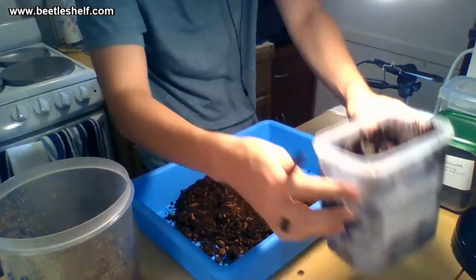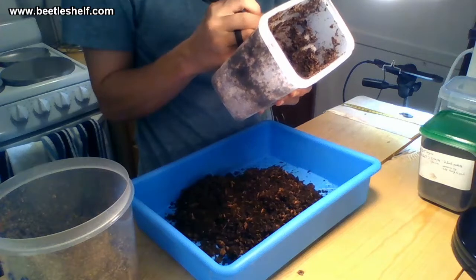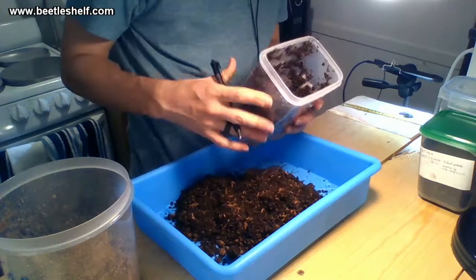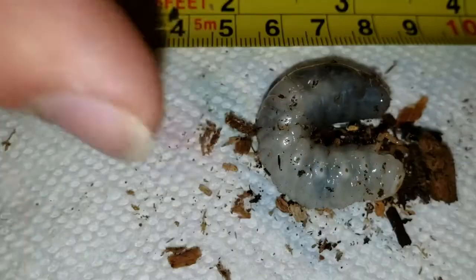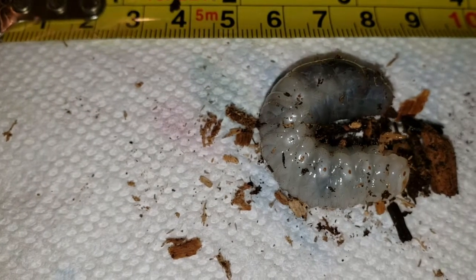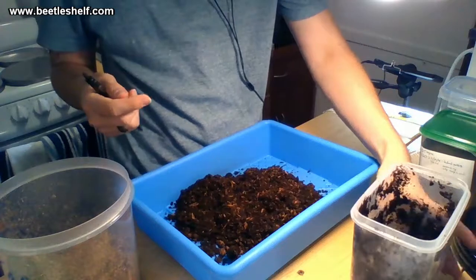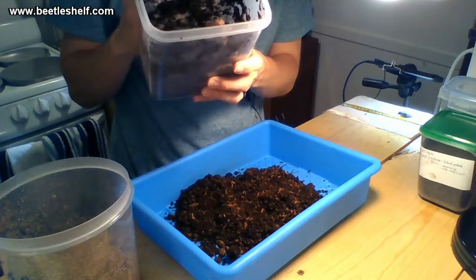You can tell it's still L2 because of the small spiracle size — L3 spiracles would be much larger. The head capsule is very dark but small compared to the body, which means it molted a long time ago and has grown a lot since, because the head capsule only grows during the molt. He's trying to eat a little bit there — doing great. I'll mark on his container: July 27th, still L2, two-and-a-half centimeter diameter. If I had a scale I'd weigh him too — that's a better way to track growth. I'll also note that I need to dampen the substrate.